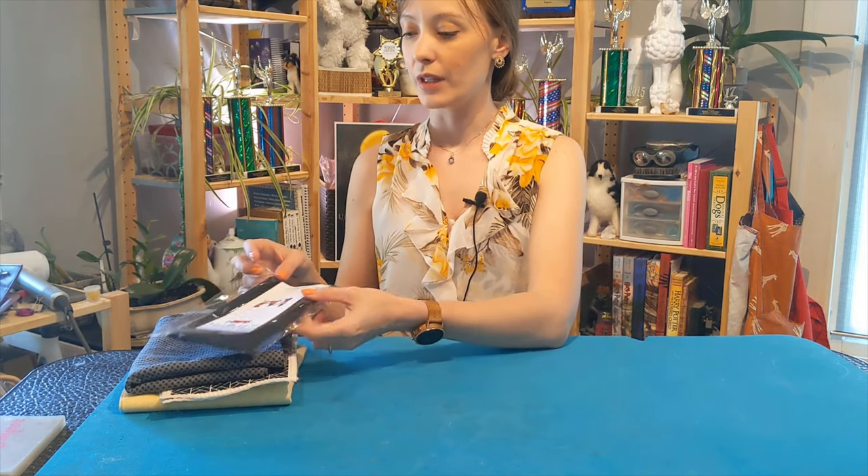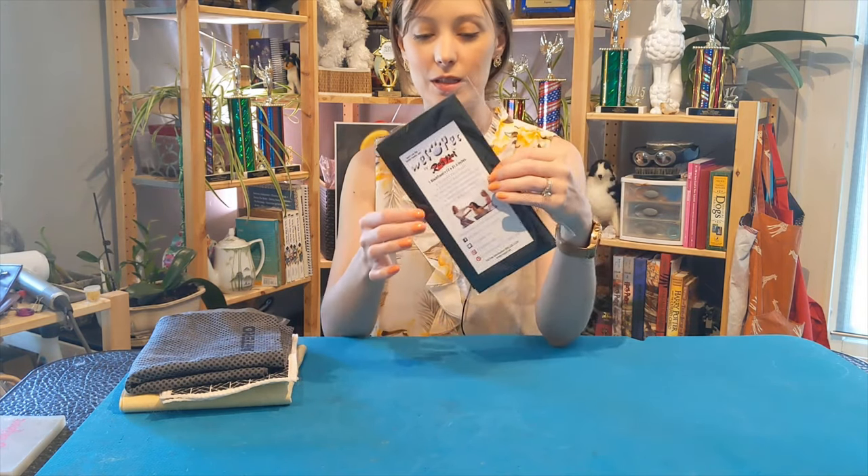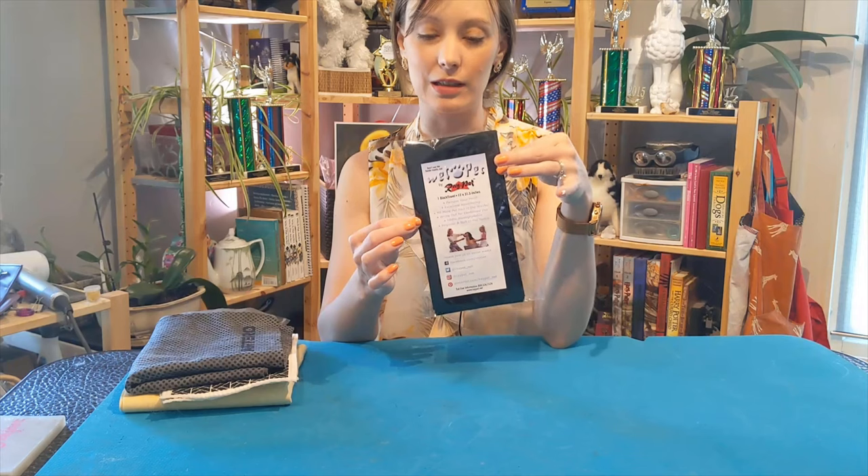Today we're going to talk about towels. I have a few different towels here. I get these Wet Pet ones all the time in my grooming competitor swag bag - they hand these out a lot of times at trade shows, so you can get your hands on these pretty easily to test them out.